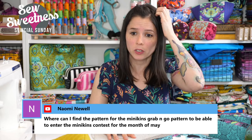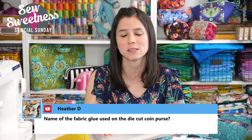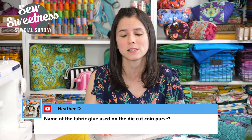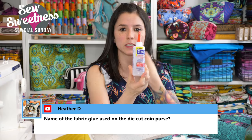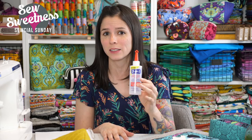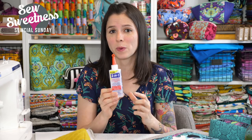The Grab and Go sleeve is one of 12 patterns available as part of the Minikin's bundle — it's only in that bundle, which includes 12 PDF patterns and 12 videos. It's called the Minikin's and it's on my website under Online Workshops. Heather asks for the name of the fabric glue used on the die-cut coin purse. I personally use Beacon 3-in-1. You can also use Fabric Tack, Gutermann fabric glue, or UHU. I like this brand because it's less runny — thicker glue is better so it doesn't run down your fabric before you can get the frame in.